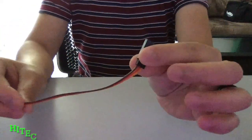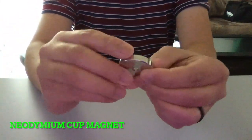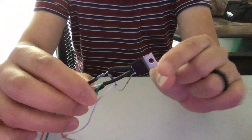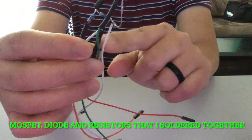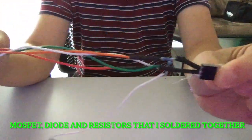It's a high-tech cable that I'll connect the EBB to the battery. And a powerful magnet. This module includes the MOSFET, the diodes, and the resistors. You'll need this to connect it to the motor to enable it to fire.